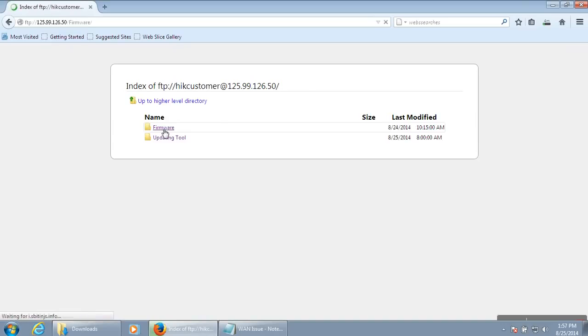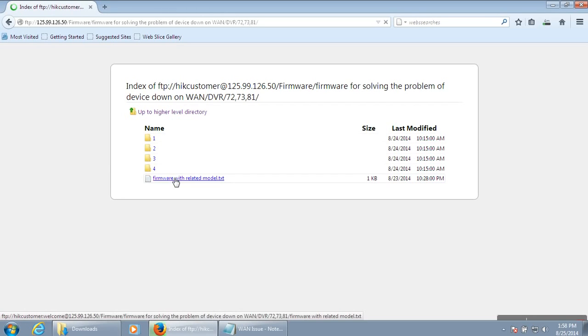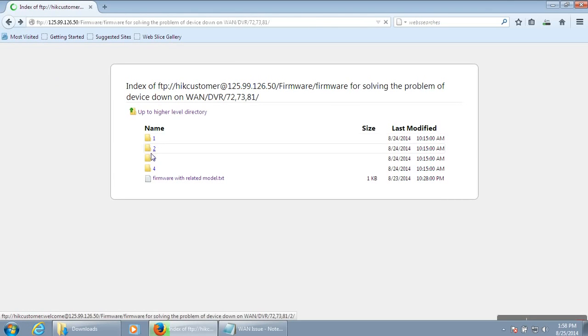All the firmwares are available in this link — for 7-1, 7-2 series, SL and SH series, and 7-3 series. All model numbers are listed here. File 1 supports certain model numbers, file 2 supports others, file 3 and file 4 similarly — categorized into 1, 2, 3, 4 folders. You can choose the right firmware and update your system by yourself.